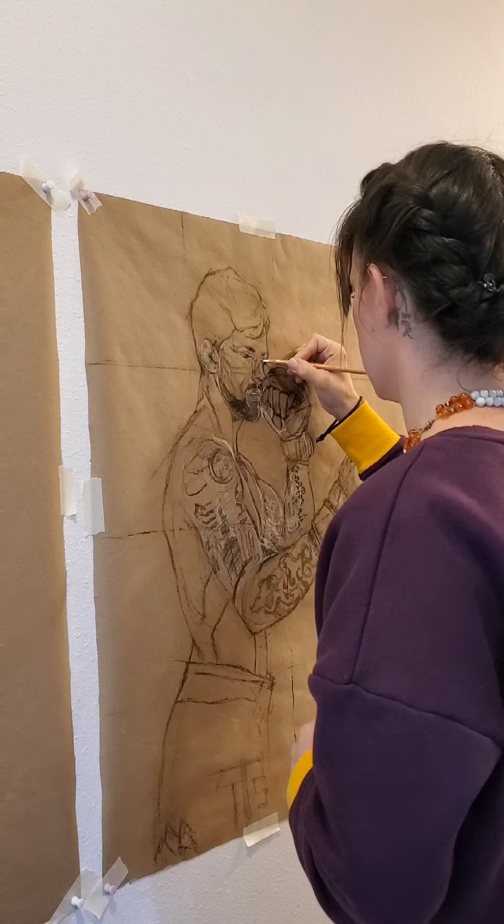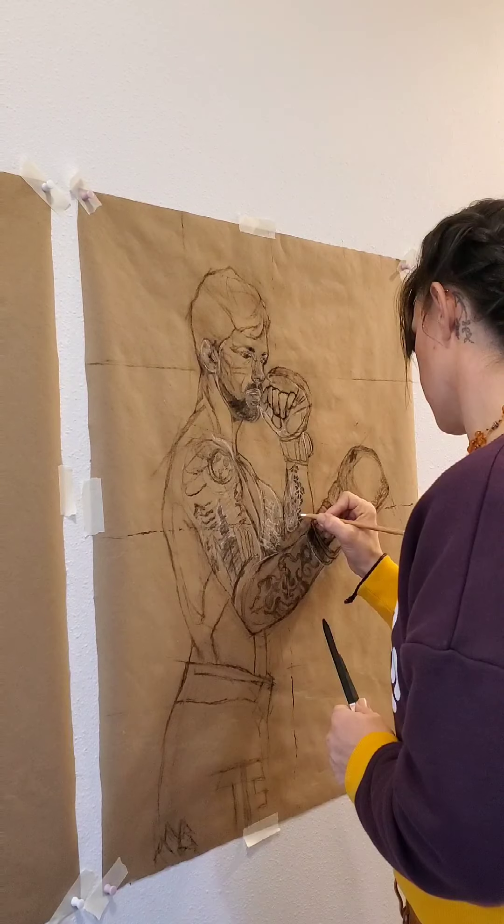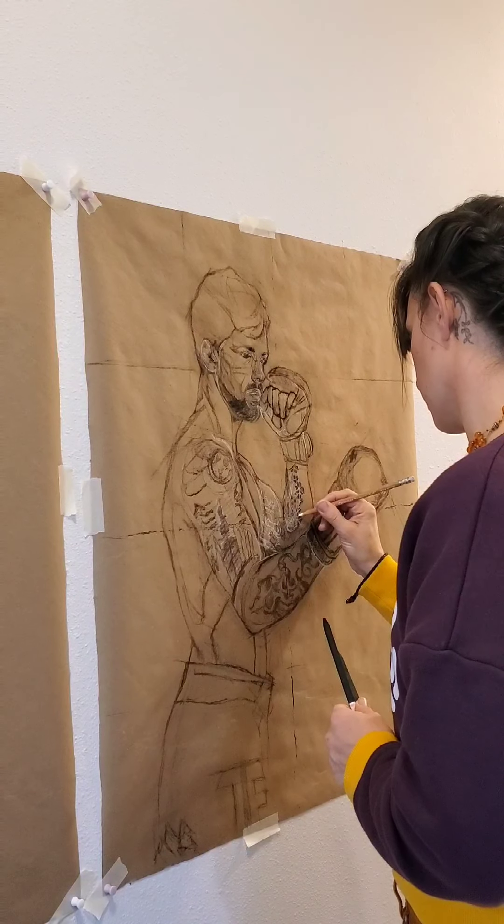I go ahead and put in a lot of effort up front. I put in 17 hours into this whole drawing process and transfer process, and that is to help ensure that I'm going to get the result.